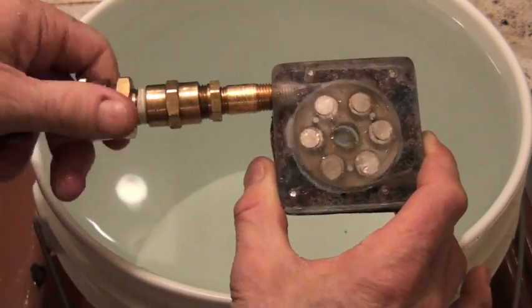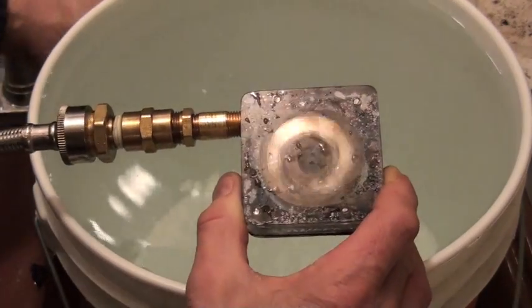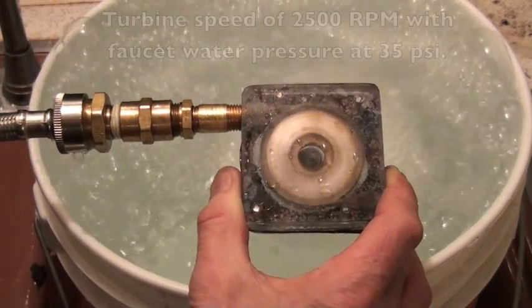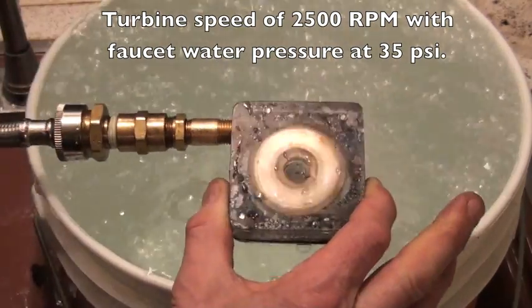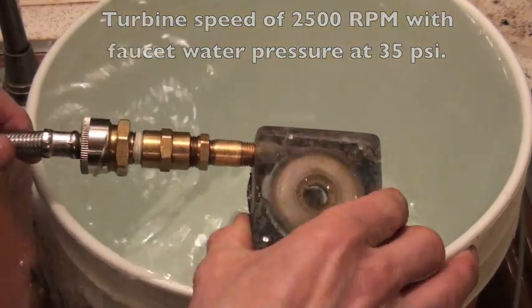We just hook this up to the faucet, water pressure, turn on the faucet — and I'll put it in the water a little bit there.